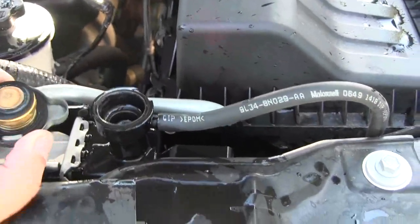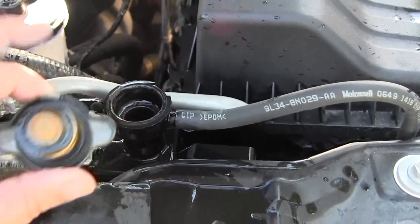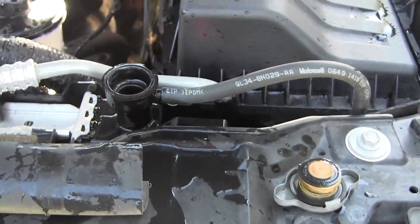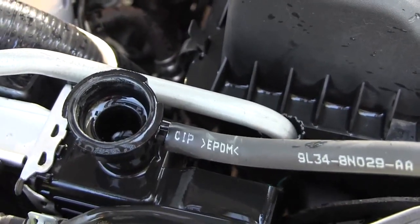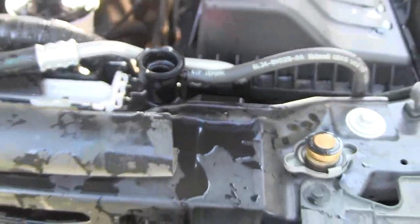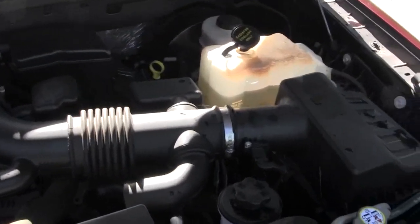You want to flush this thing under pressure, but first I'm going to let it run to get all the air bubbles out, top it off, then put the cap on and run it about 15 minutes. I'll let it run until all the air bubbles are out. See you in 15 minutes.